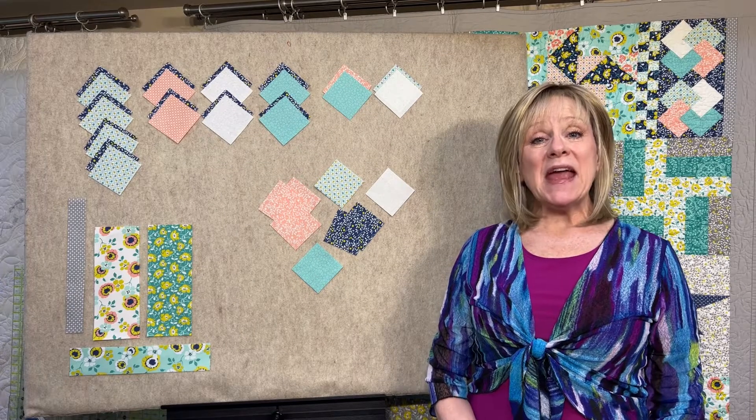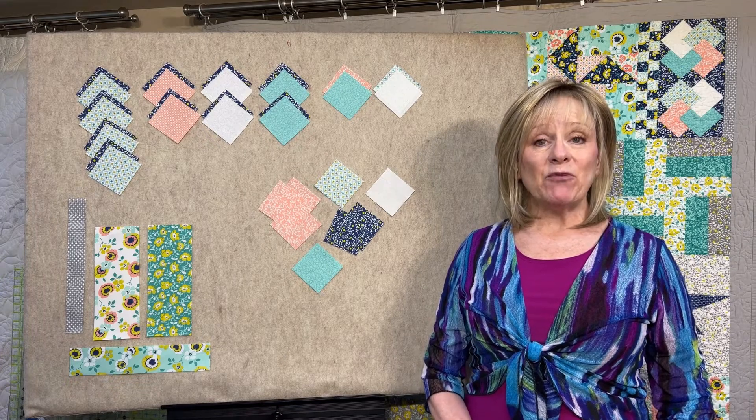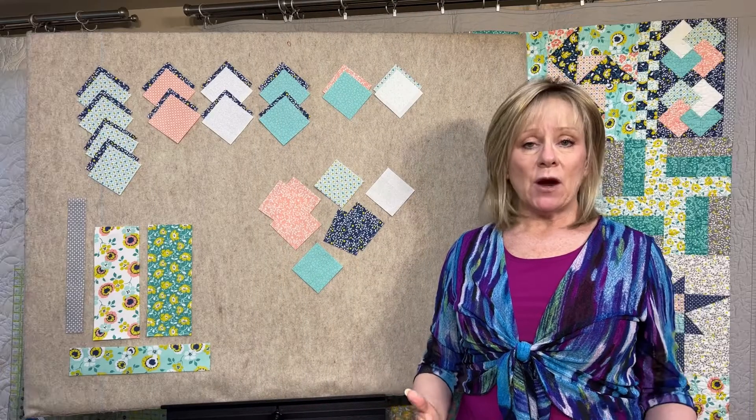Welcome to month eight of Morning Light in Tuckertown. We've got a lot of three and a half inch squares, and what I want to make sure you do is, just like the pattern illustrates, lay them out just like this so that they'll be in pairs, just like you're going to be sewing them. Once you make them using our regular method,